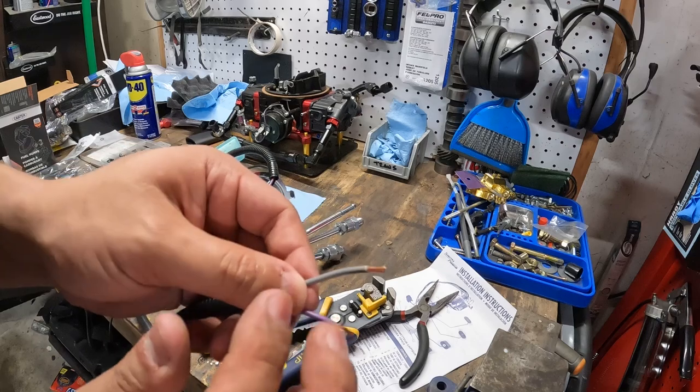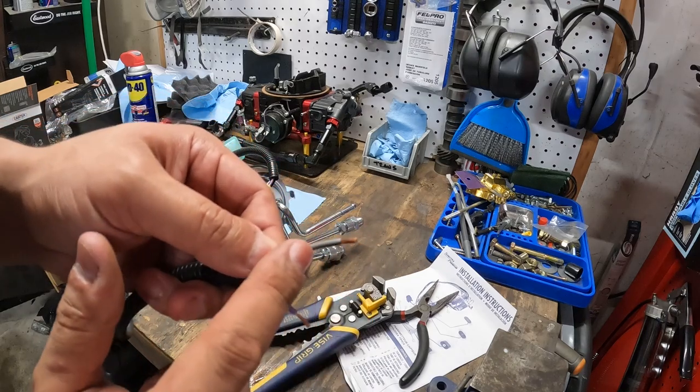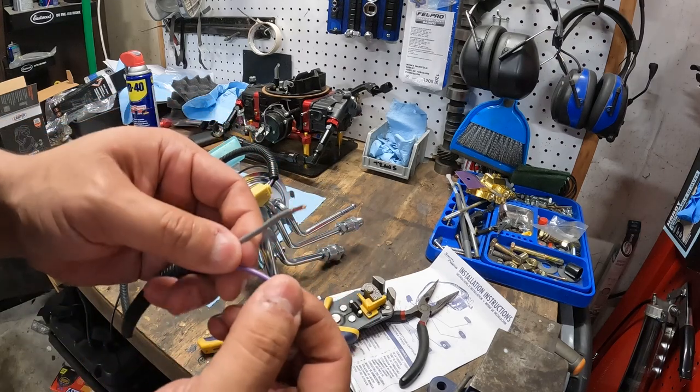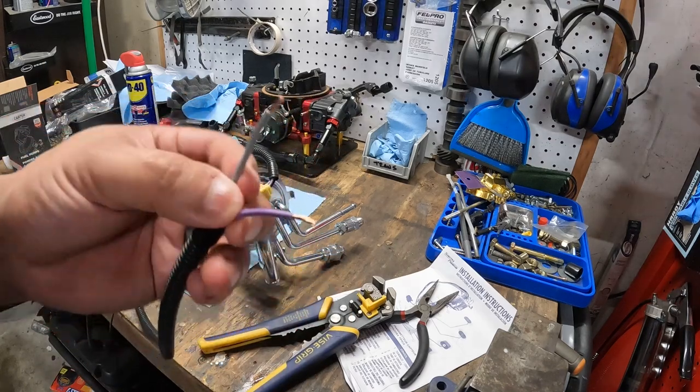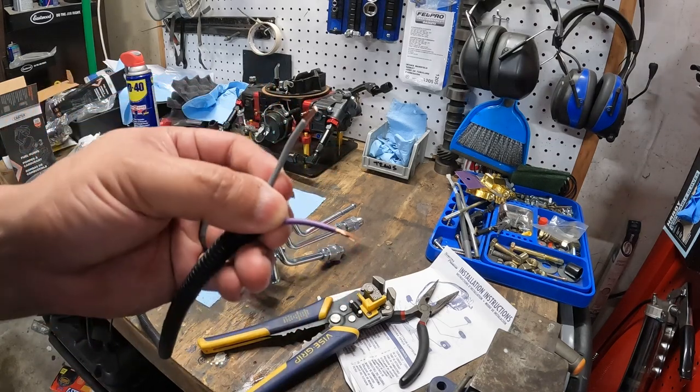Quick note about this harness: the gray wire is your fuel pump power, and this other wire is your sender level — it might be purple or maroon. I'm colorblind, so take that for what it's worth.